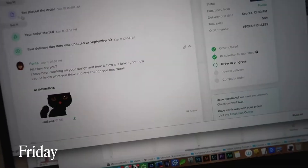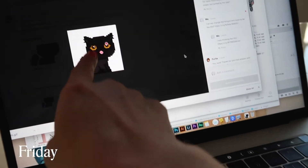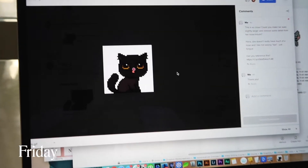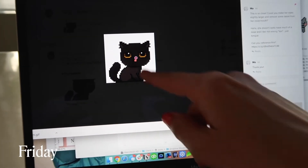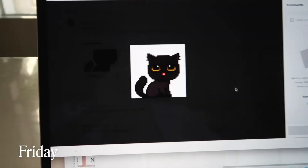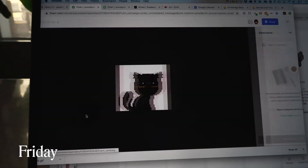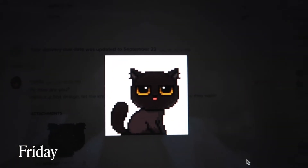This one was the first one. It looked like this, but the eyes don't look right. I gave some notes and then we got it here. I said the eyes need to be bigger and closer, the tongue needs to be smaller. And then we got to this. And I was like, that's perfect. And then I was like, can we animate it? And he was like, yeah, 15 extra. And I was like, tight. And now it's that. Oh my god, it's perfect.